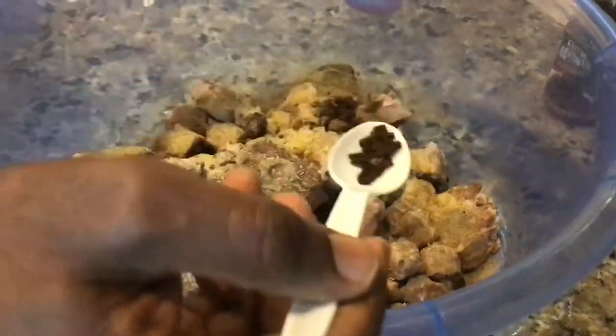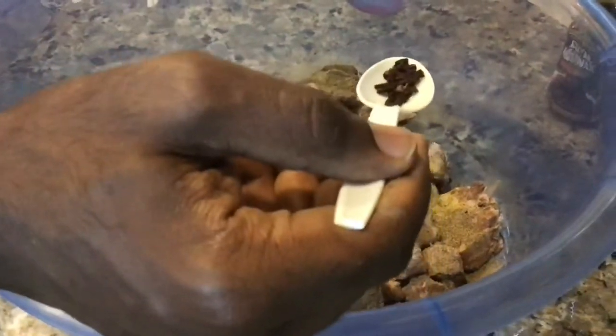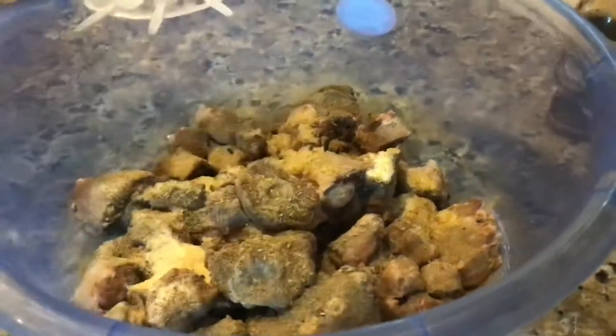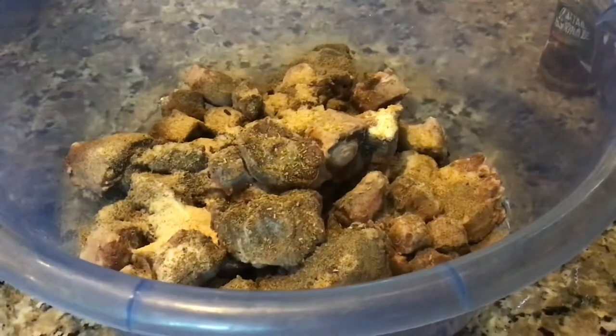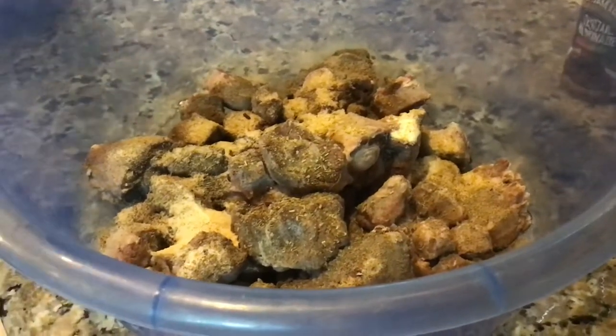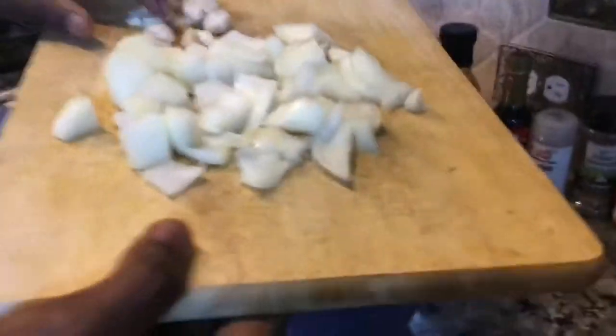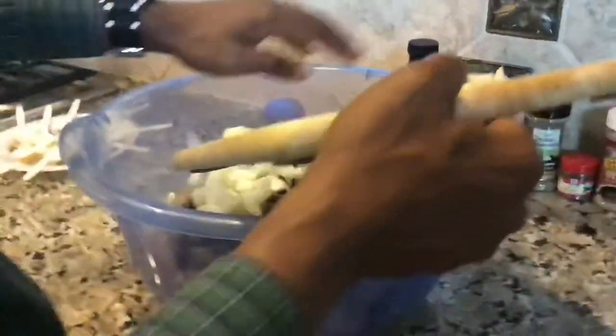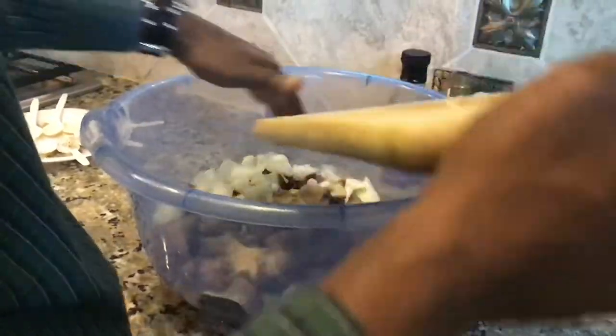This is some cloves — half of them just crushed. We're going to add that. We're going to add four pieces of smashed garlic and a whole onion. We're going to mix all of that in.